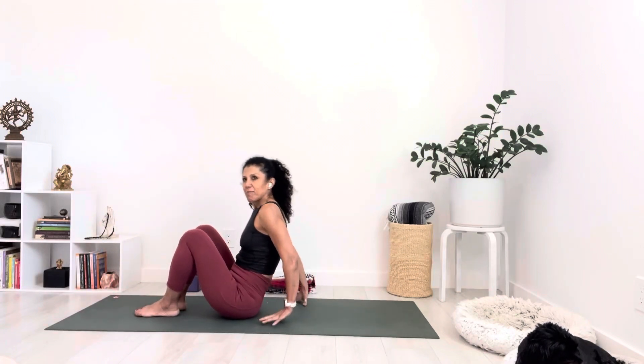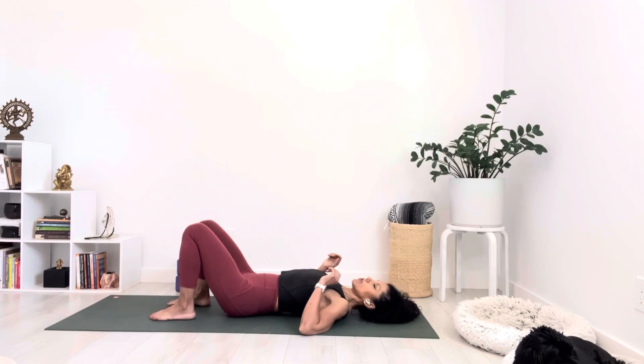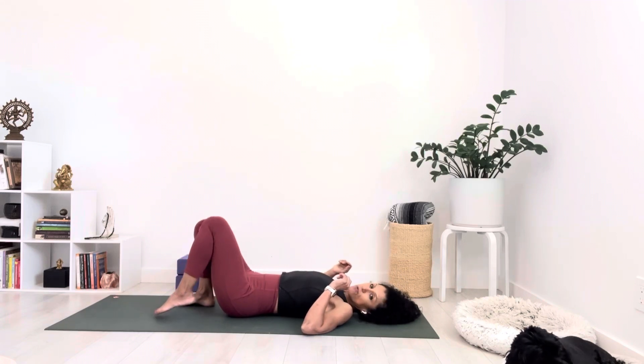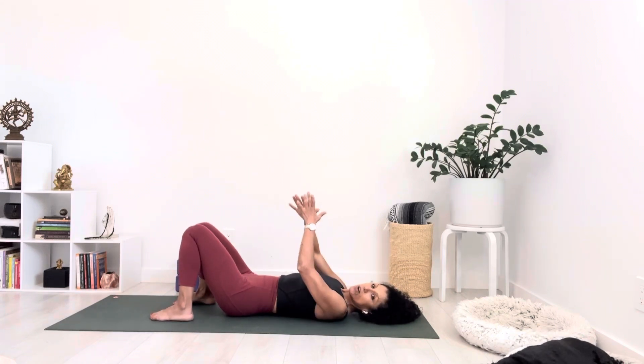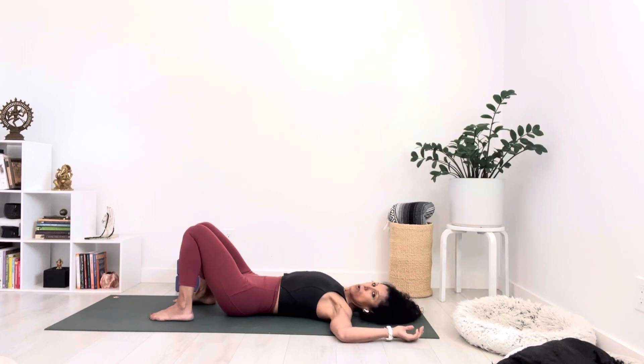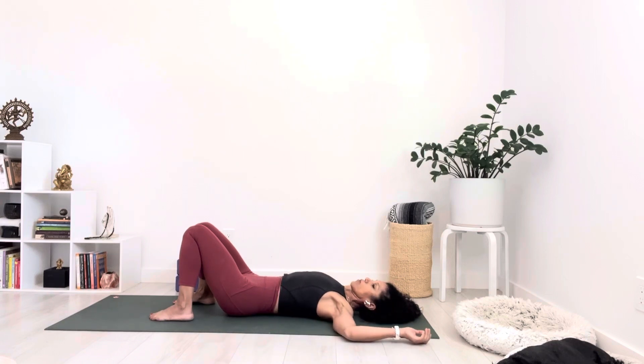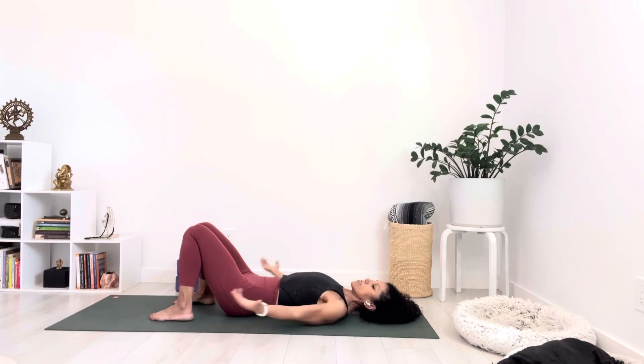Hey Yogis, thank you so much again for joining me here. Go ahead and lay down on your back, put your feet flat on the floor, bend your knees, and let your knees knock in towards each other. Your arms can either rest in goal post, or you can have your arms next to you with palms open. If your arms are in goal post, make sure that your shoulders feel okay. If this doesn't feel good on your shoulders, just have your arms next to you with palms open.